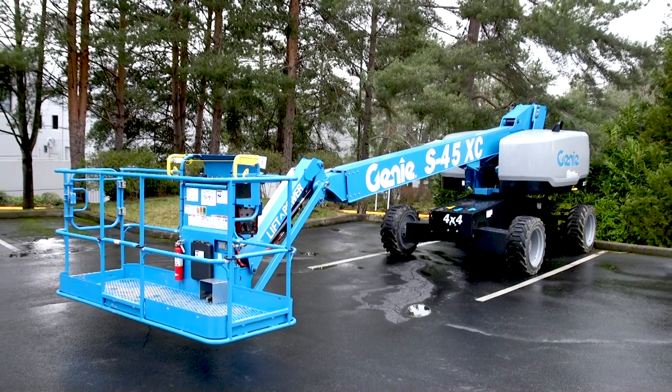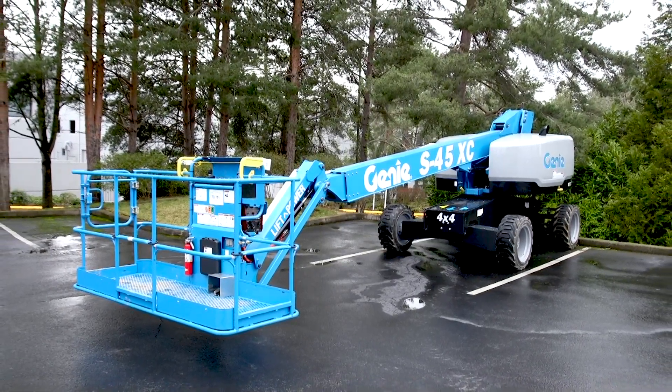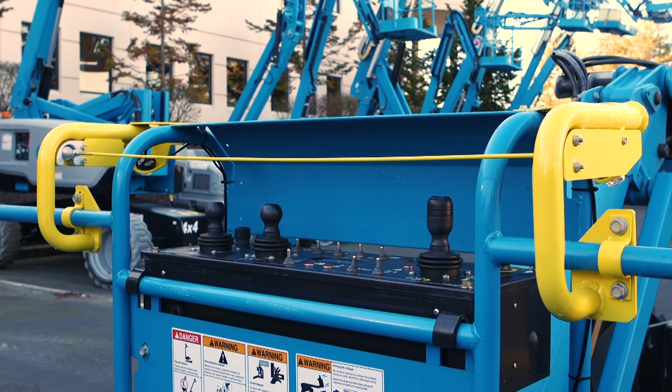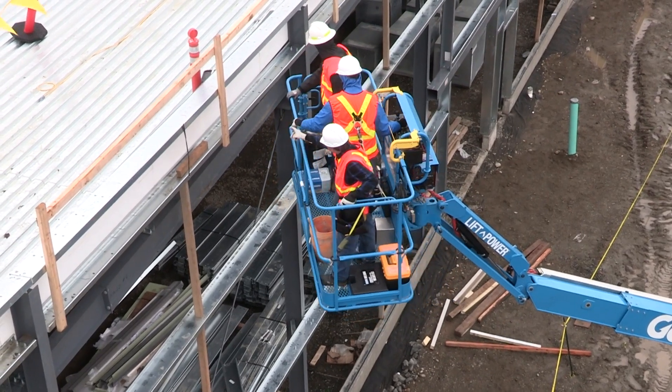As we modernize these booms, we stay focused on making the machines easy to use and operate. These new models have been updated with a state-of-the-art CAN-based control system, which incorporates the familiar Genie SmartLink control system features. Operators will find the control layout on these booms to be consistent and intuitive, making operation easy and straightforward.